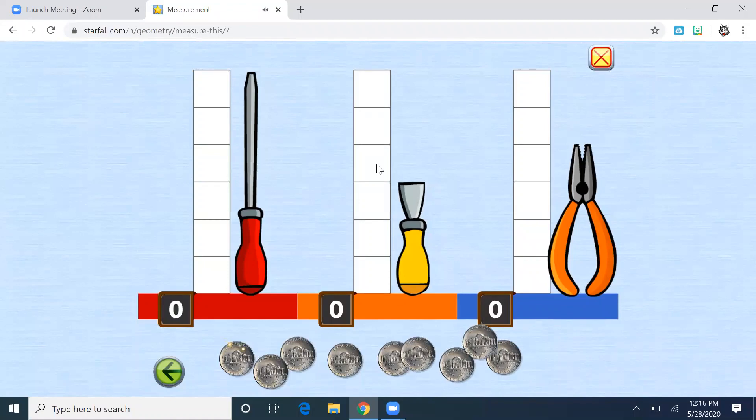We are going to measure using coins. Does anyone know what coin this is down here? That's the nickel — the one that's worth five cents. We can measure with anything as long as our tools are lined up. They're all starting on that same bar at the bottom. That's really important so that we can see which one is the tallest and shortest and how many coins long or tall they are.